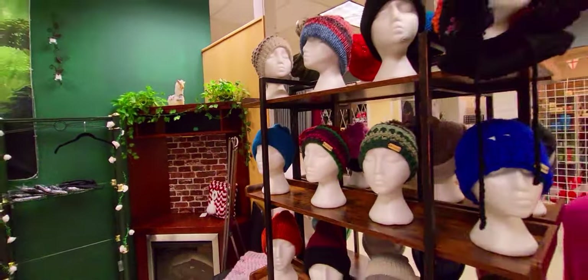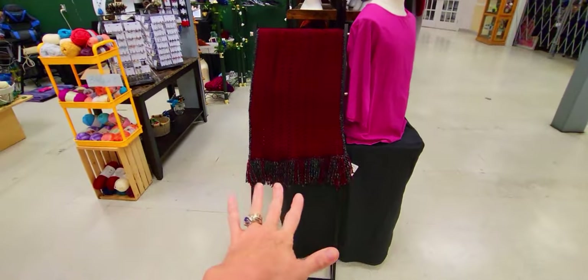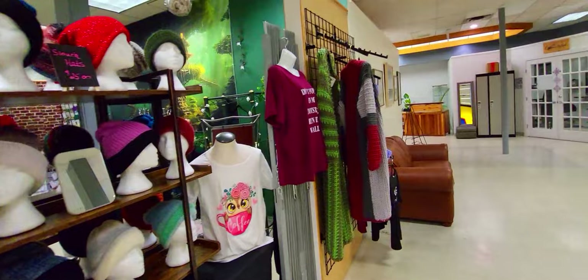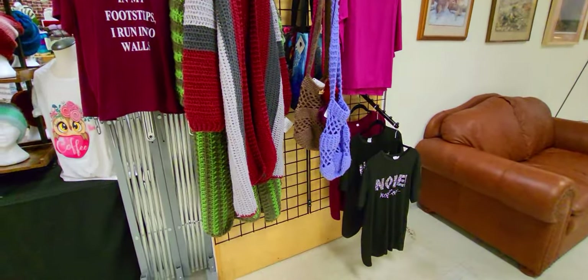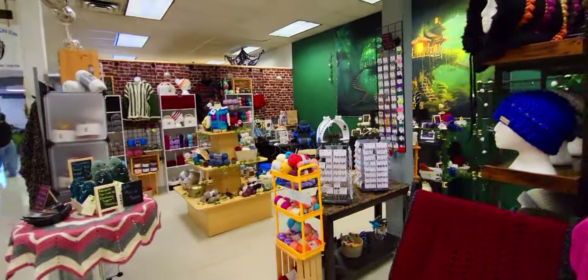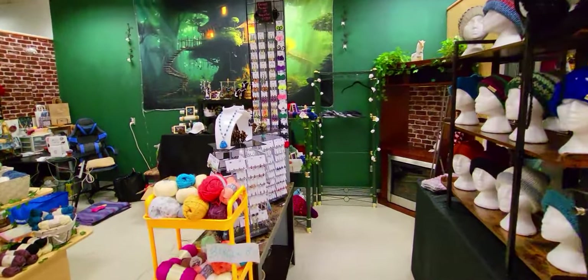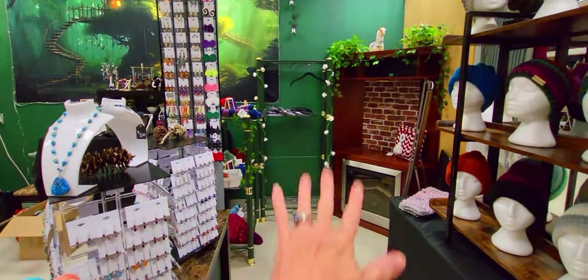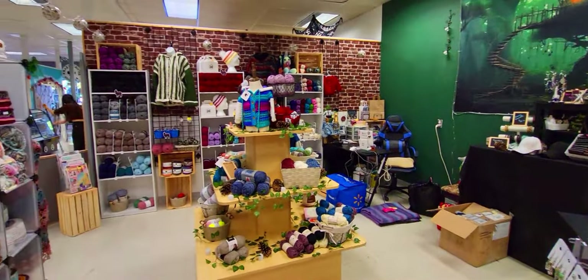And then I've got all of my hats on here. I've got my scarf here, some more hats here, and then I've got my wall of random stuff right now. So yeah, that's what it looks like — what do you guys think? I've got my wall of earrings here. I am so excited to get Janette's stuff in here, it's gonna look so good. So yeah, this is my yarn shop, guys!